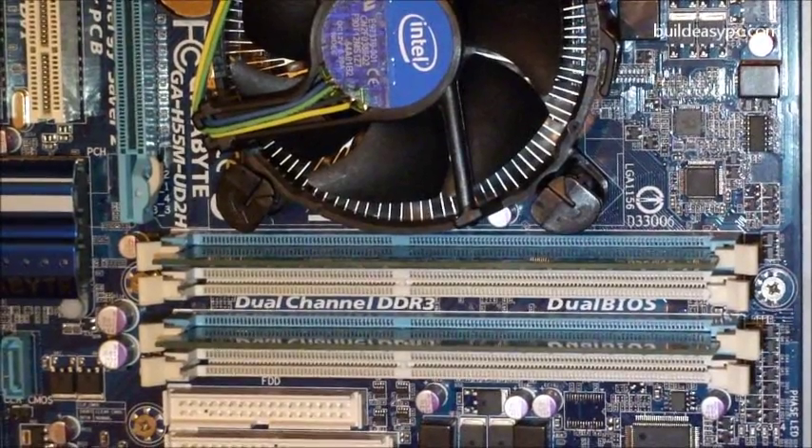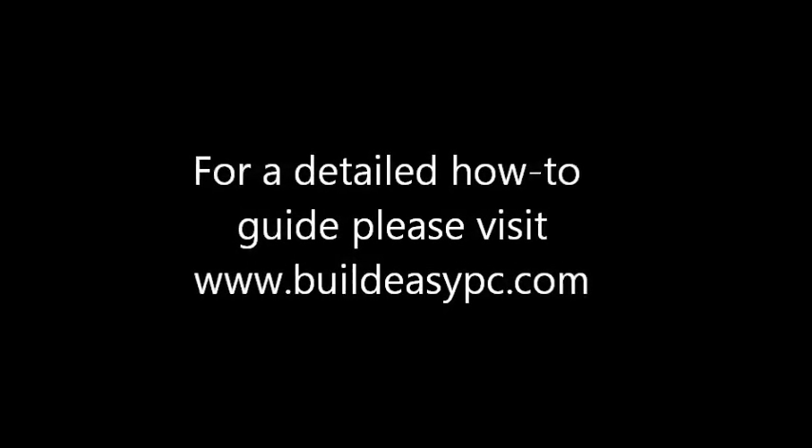That's the end of step 4. To be continued. Thank you.